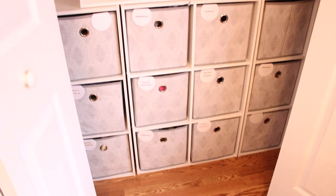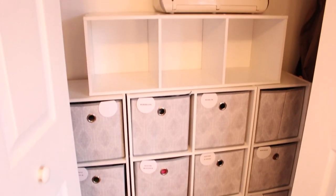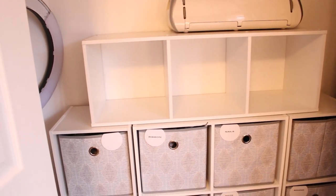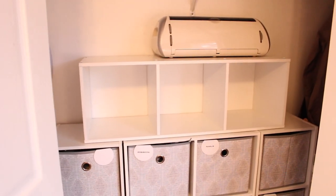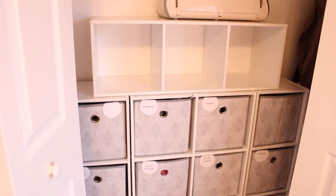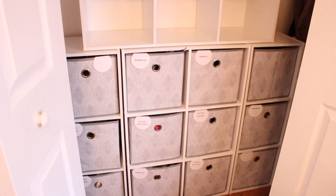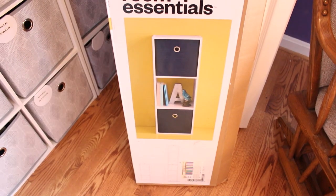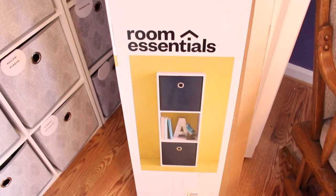In this room I use a lot of the cube storage systems that you can find almost anywhere — I got mine at Target, and on the whole it has worked really well. Fortunately I have this large closet that I can use to hold all of my craft supplies. I think I just need a few extra bins.